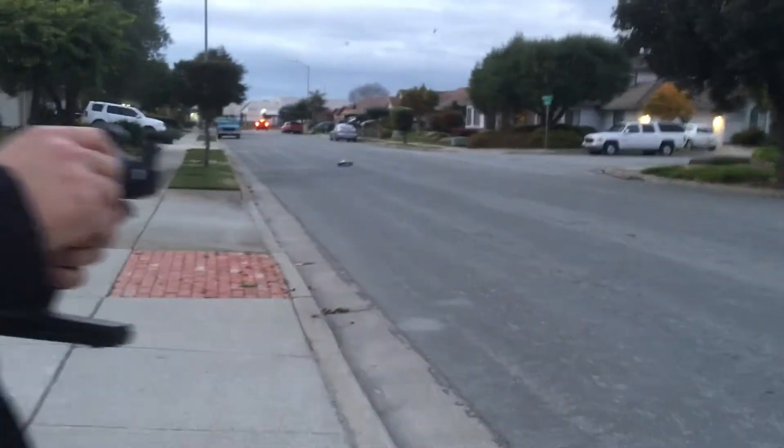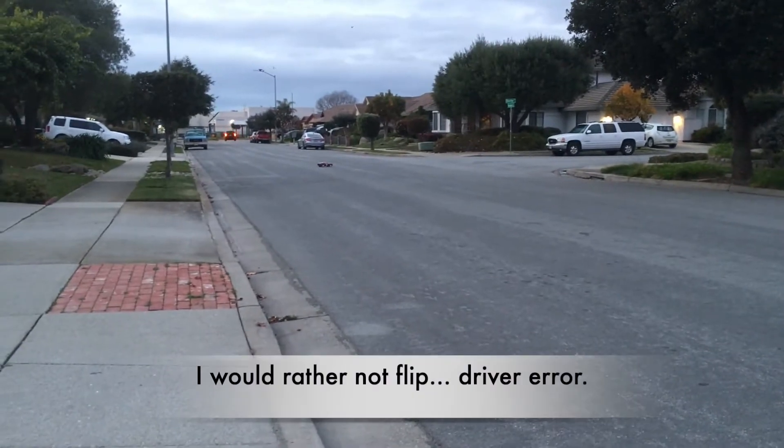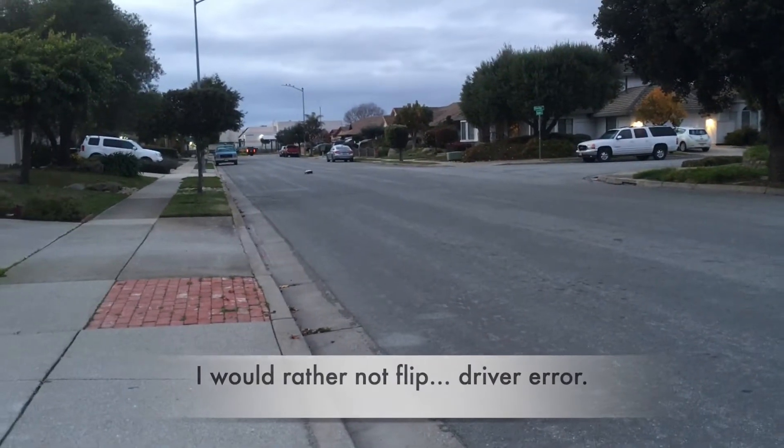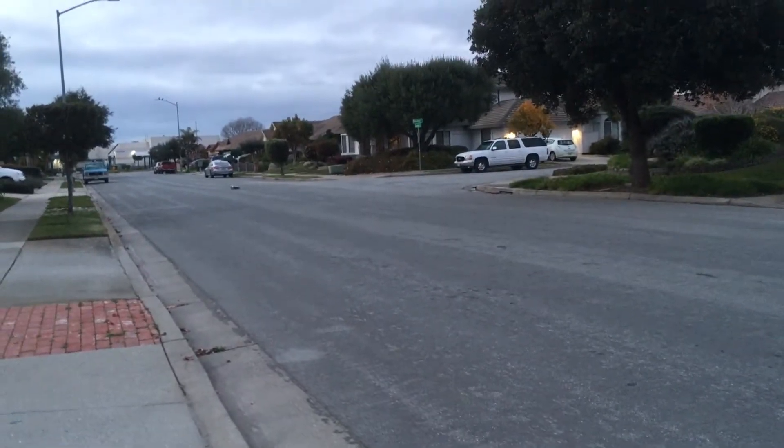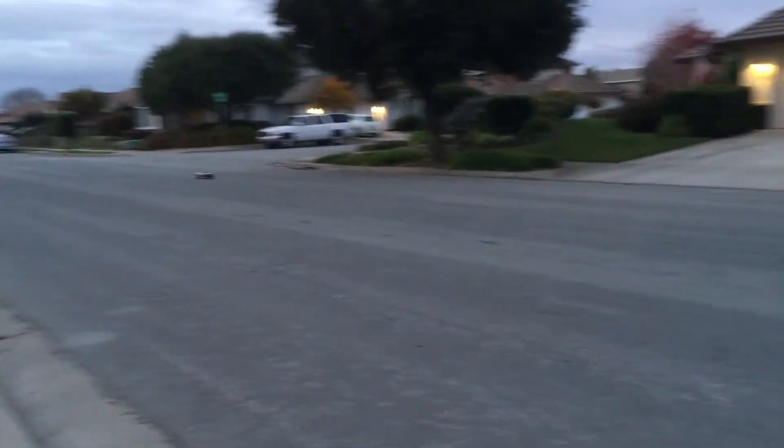Sometimes it does flip, but it usually flips back onto the tires. But this has been incredibly fun. It's a nitro slash so it's not as heavy as some of the other nitros — the monster trucks or anything like that.